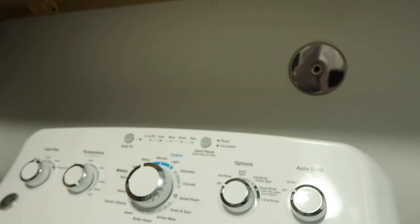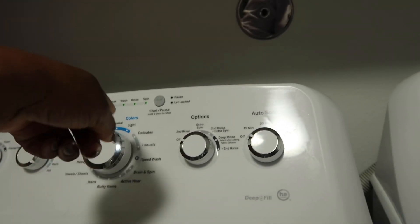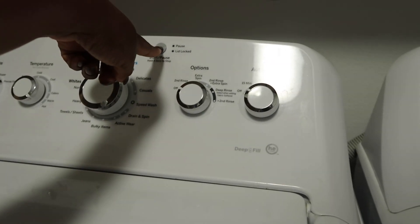Okay, gotta start this up. Hot, super, normal — blah blah blah. I always put it on hot, I don't know if that's right or not. I do it like this so that I can remember to put the detergent in there.